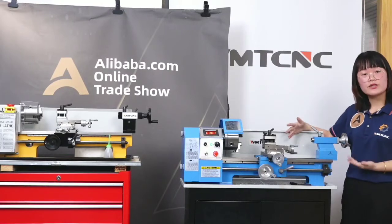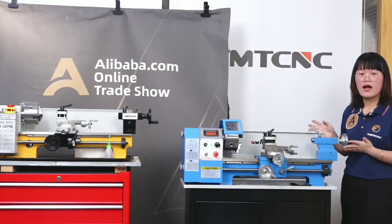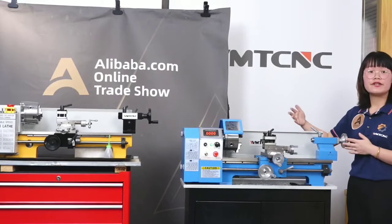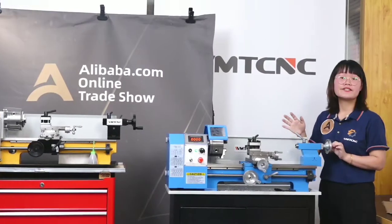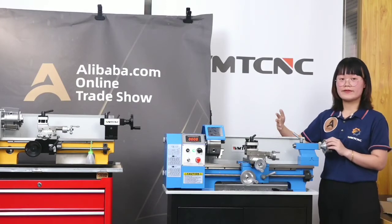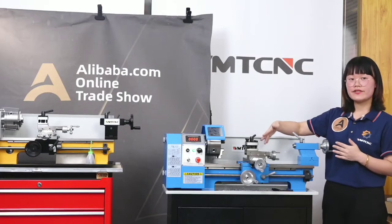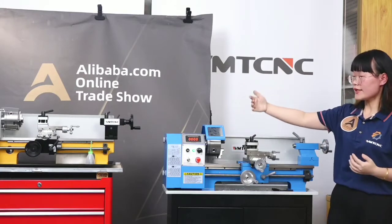The second check: our engineer Mr. Huang will check the painting and appearance — how the painting looks. We will do paint repair again if necessary. The third check: we need to check the accuracy. How about the accuracy? We need to check one set by one set, including the geometric and physical accuracy.